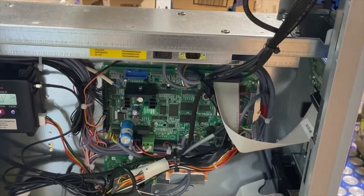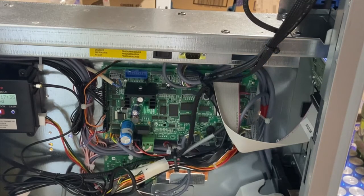Once you have powered up the machine, you can use the control board to enter service mode. There are some instructions we've produced in a quick guide form to navigate you through service mode quickly and easily. To enter service mode you can do this in two ways.